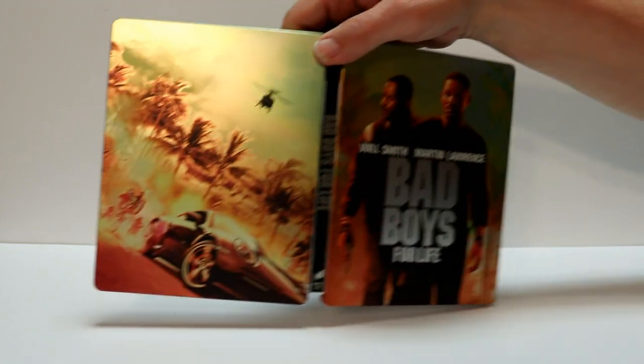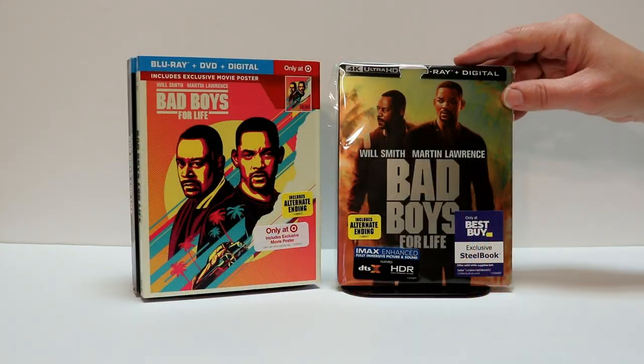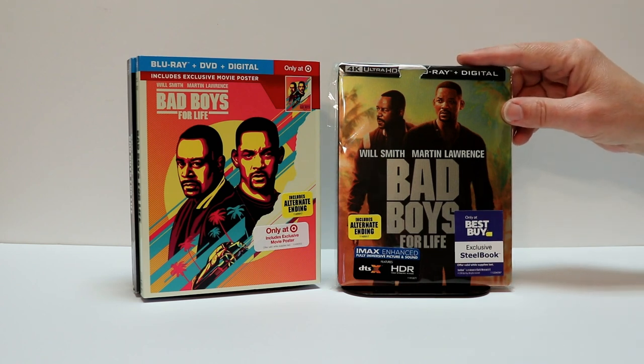Overall, it's a very nice looking steelbook. I've gone ahead and placed this steelbook inside a protective bag. This bag will help keep it from getting scuffed up on the shelf up against my other steelbooks. I do have a link below if you'd like to see where I get these bags off of Amazon.